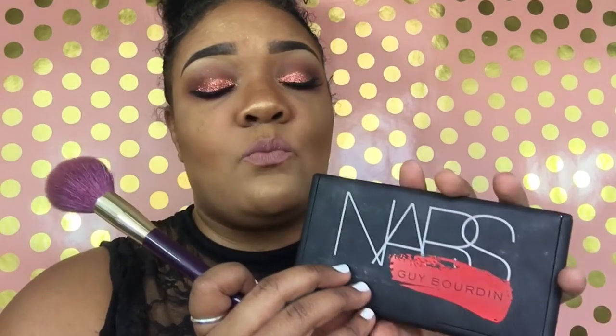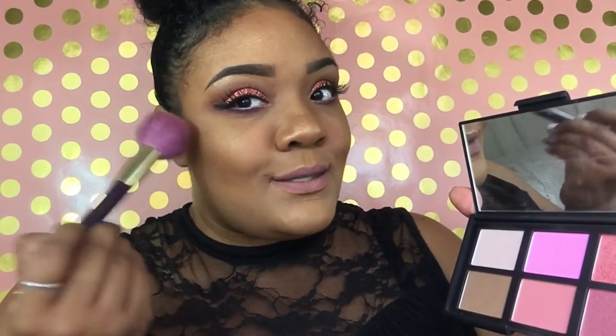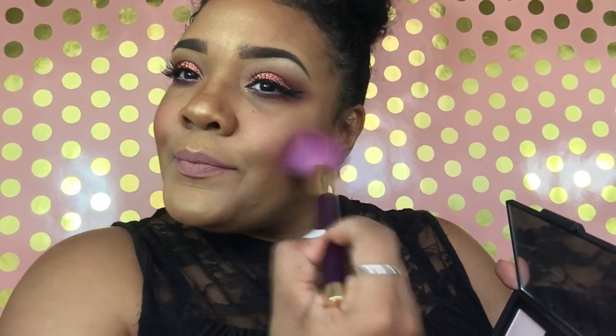The blush I'm going to use today will be from the One Night Stand Guy Bourdin palette — this was a limited edition; I'm not sure if you can still find it, probably on Amazon. We're going to dip our brush into NARS Orgasm, which is in this palette, and I just think it's the perfect color for today's look. Then we'll finalize the look with the setting spray and the rose spray.